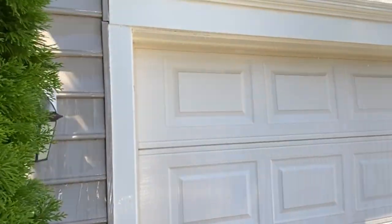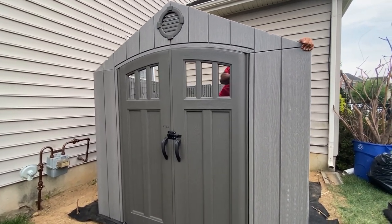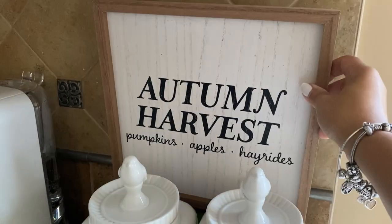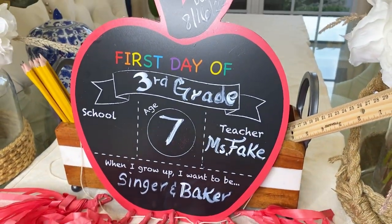Hey guys, welcome back to my channel! In today's video I wanted to share what we've been up to this week. We are power washing the entire house, building a shed to organize the garage, painting our window shutters, sharing some clips of Emily's first day back to school breakfast, and prepping for fall. Come along with me!